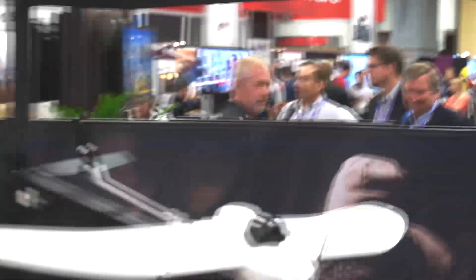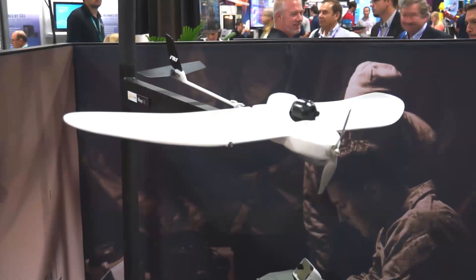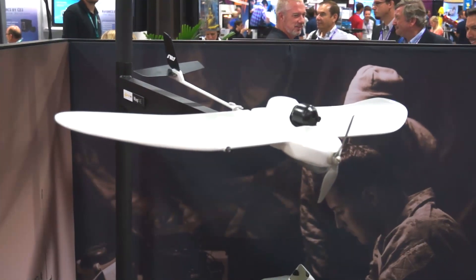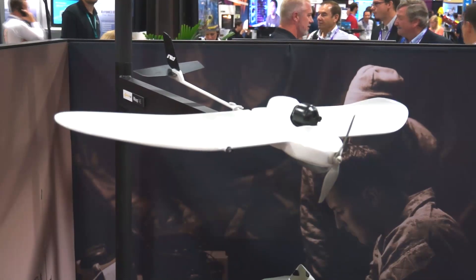The bottom one you see is the Wasp. This will fly about 50 minutes, has a gimbal camera on it, and weighs 2.2 pounds. We call it a family of systems because it operates with a common ground control station.